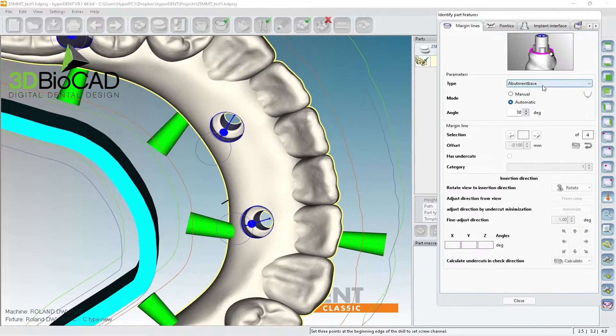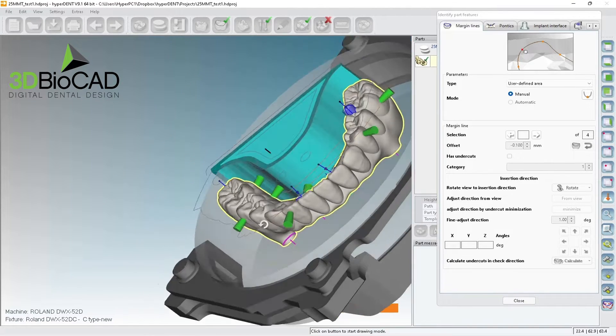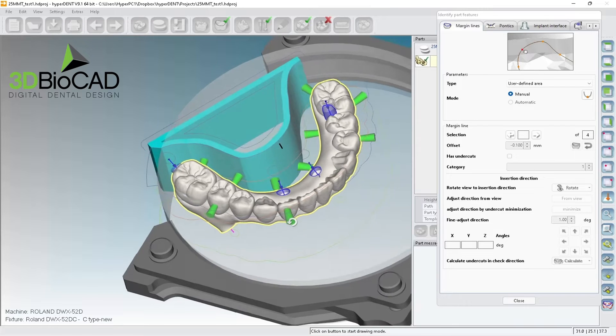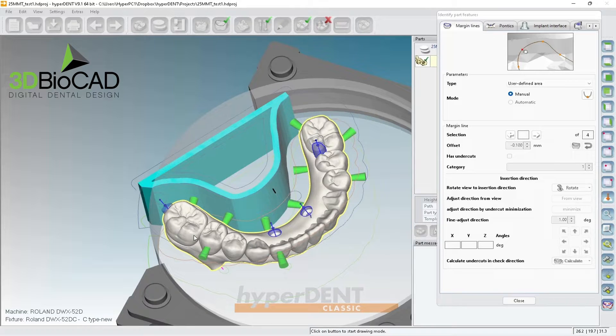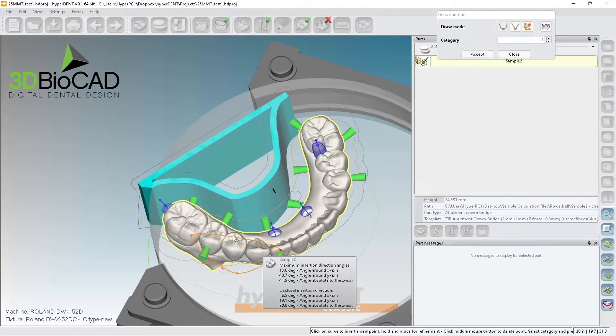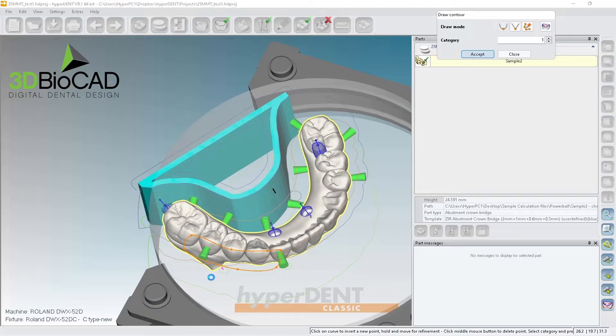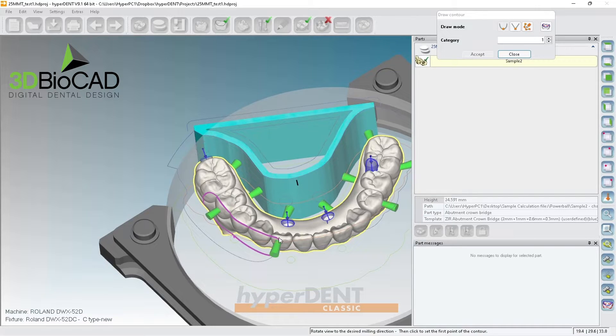Now we have to do the user-defined. This works for DCI users — sometimes with the DCI, if you want to utilize the disk changer, I'm not able to have the open space area, so I have to do user-defined. I'll click here and draw it like this — I'd probably put just one here because even with this angle I can still see the gums.